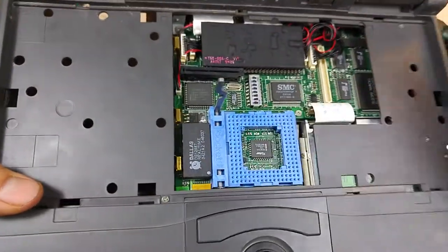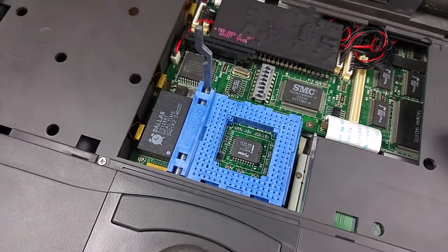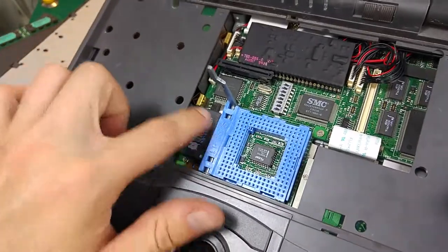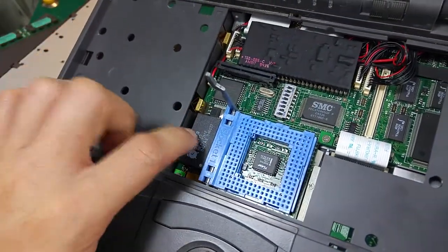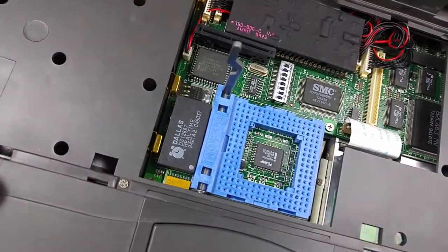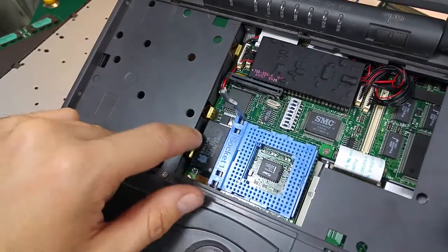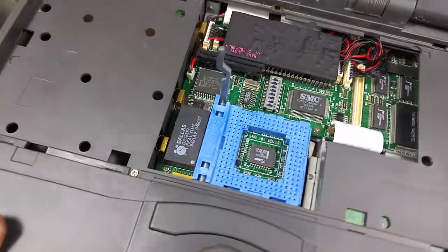There is our real-time clock, which is very problematic because it has a built-in battery inside that unit. If you would like to fix that computer, you have to replace the whole chip, because inside is a battery. It's not like a coin-size battery that you replace nowadays. Of course there are some guys who solder directly to the pins an external battery, but it's painful.